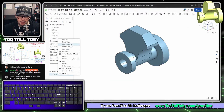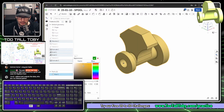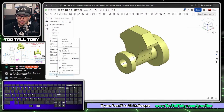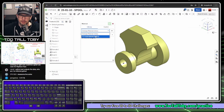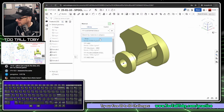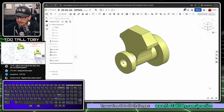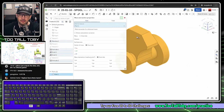Right mouse button on the part name and choose 'Edit Appearance' to make the part look more like what the customer provided — customers appreciate that, and it might get you repeat business. Then right mouse button on the part and choose 'Assign Material'. Go to the material library, select TTT Custom Materials, and choose 1060 Aluminum Alloy. Hit the green check mark. Down in the corner, click 'Mass Properties' and select the part.